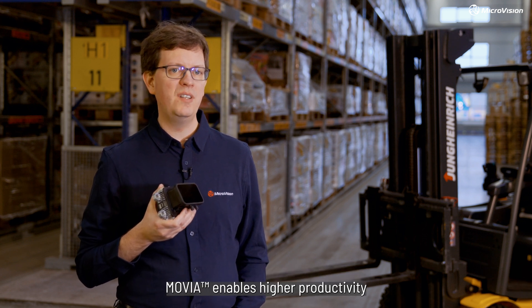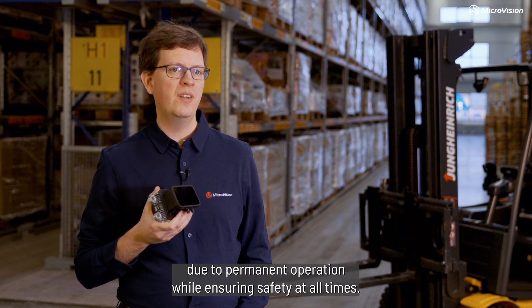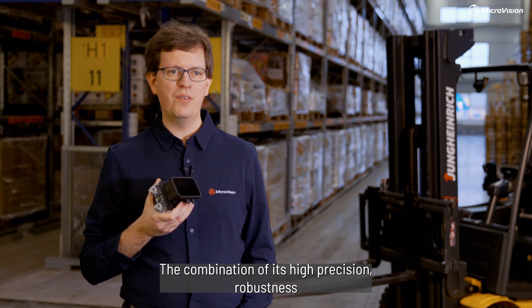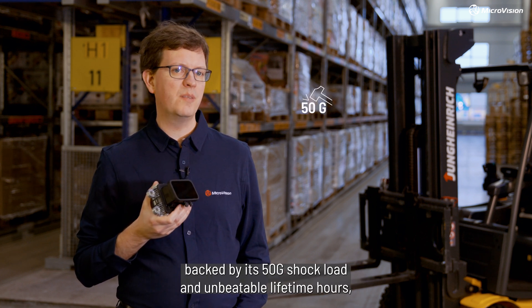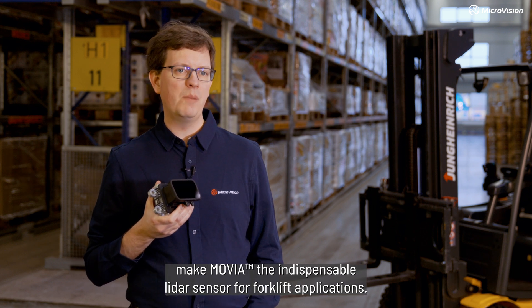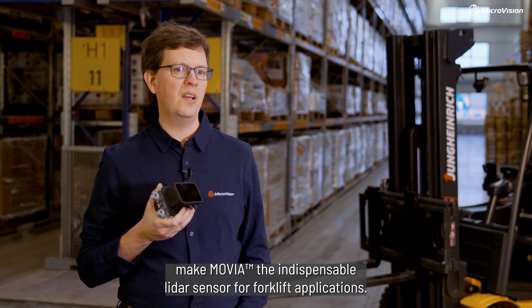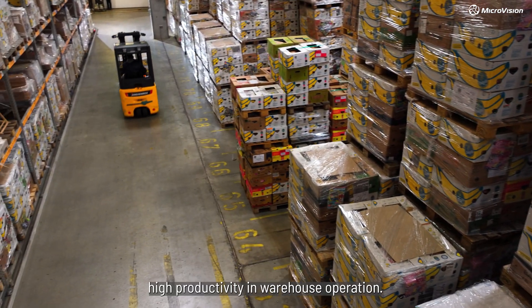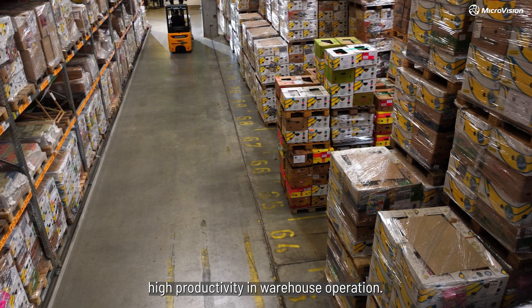MUVIA enables higher productivity due to permanent operation while ensuring safety at all times. The combination of its high precision, robustness backed by its 50G shock load, and unbeatable lifetime hours make MUVIA the indispensable LiDAR sensor for forklift applications — top-notch performance at low cost, guaranteeing high productivity and warehouse operation.